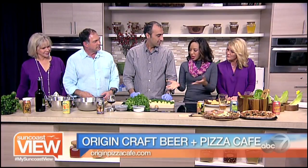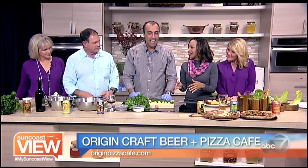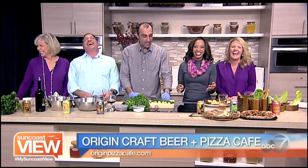We're in the kitchen right now with Rami from Origins Craft Beer and Pizza Cafe, and we're making a great menu item. We're making tabbouleh today, which is a very popular Middle Eastern salad. It's very popular in Israel and the whole Middle East.